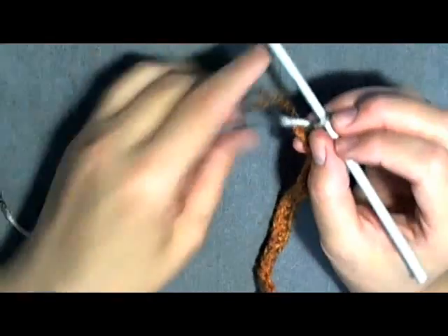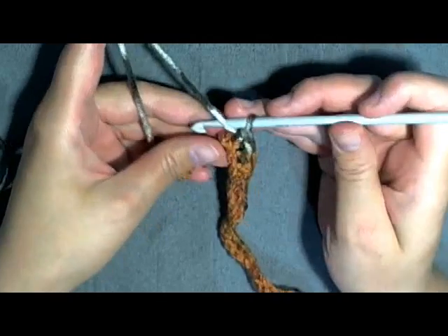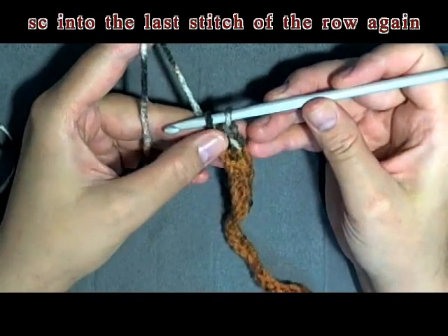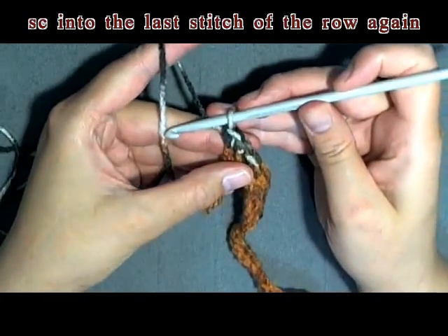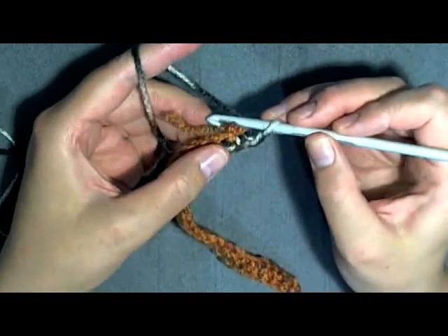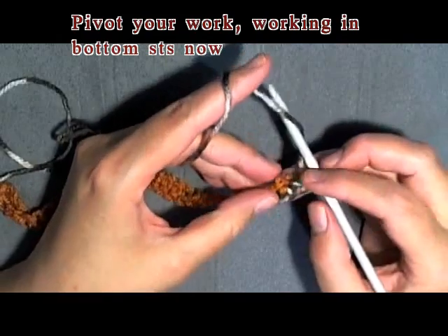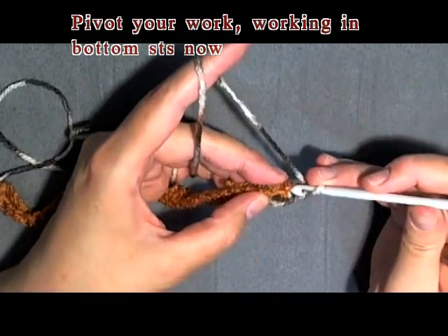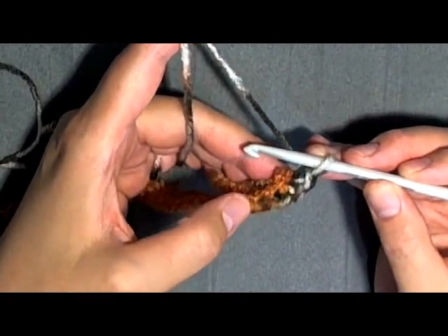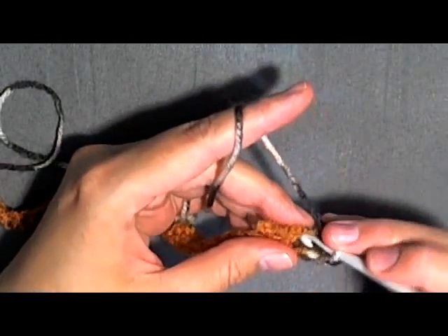Now what we want to do is single crochet in that same very last stitch again, so now you have two single crochets in that last one. Then you want to pivot your work — you're going to be working in the bottom stitches now. You already put one in this last chain, so move to the next stitch. So that first one was one, and that's two.